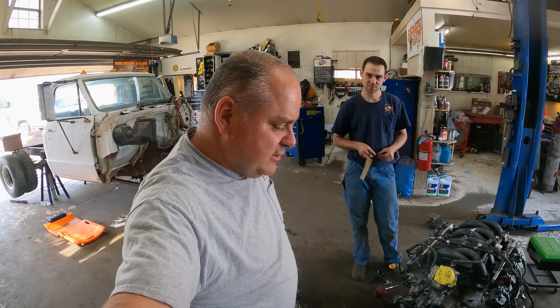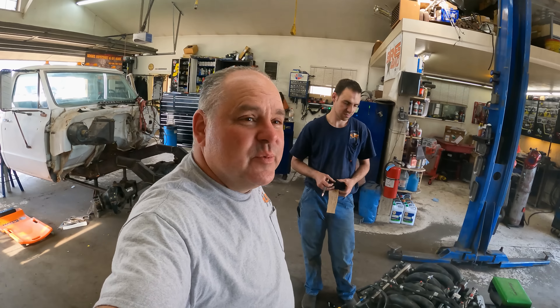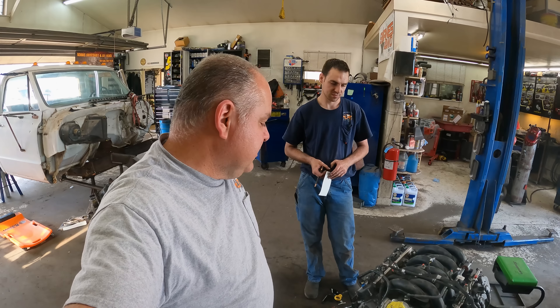This came out of a van that was getting converted to electric. When they did the conversion they pulled everything out - we have the radiator, the hoses, all the accessories, everything but the computer. They didn't send the computer with it, but everything else - all the harness, everything that pretty much touched the motor - they sent in the crate. It was a pretty good deal for what I got, especially with basically zero miles on it.